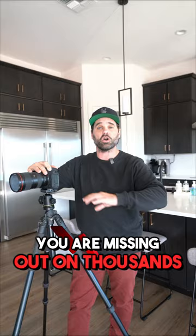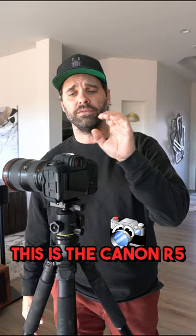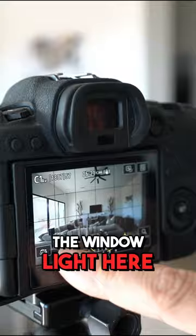This is the basic setup that I use. Gotta have a sturdy, strong tripod. This is the Canon R5. My main source of light is the window light here, so all natural light.